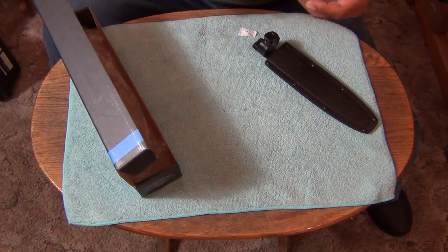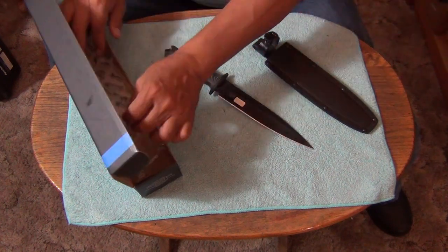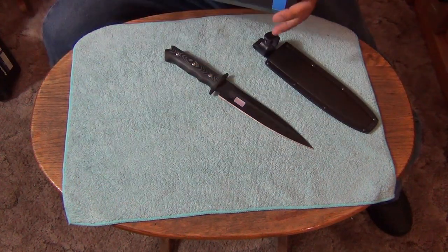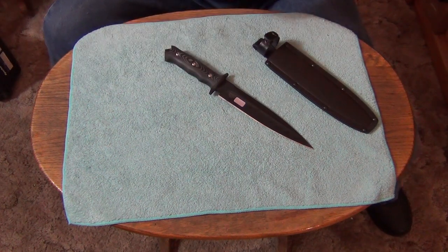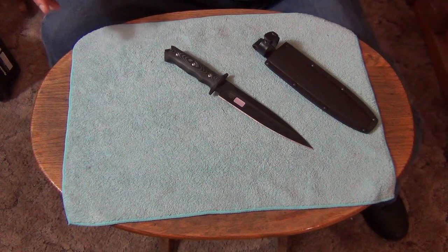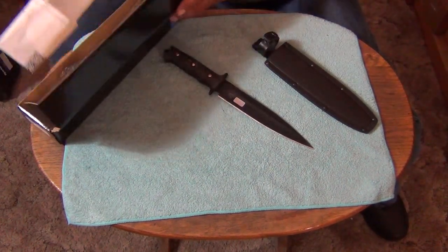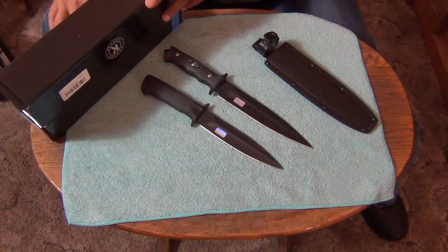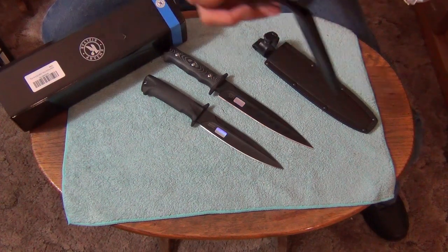I want to compare it to the Wild Pig Hunter. And this is called the Phoenix One. The other one I have is the Phoenix Two. I'm going to take a look at that one too and compare it to this one.